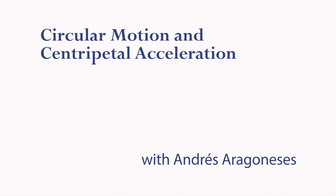Hello, welcome to the lab of Physics 143: Physical Systems. Today you're going to explore circular motion and centripetal acceleration.